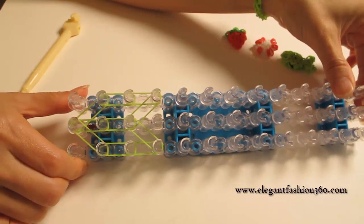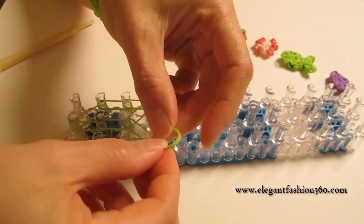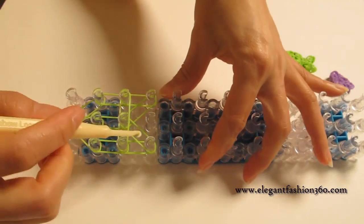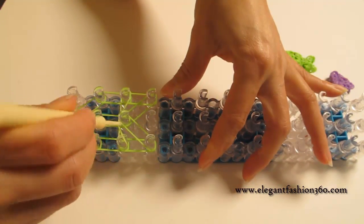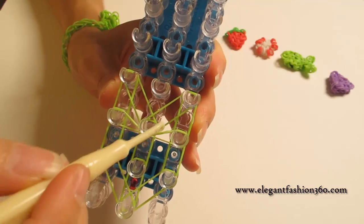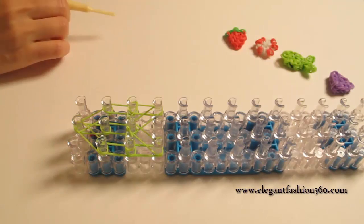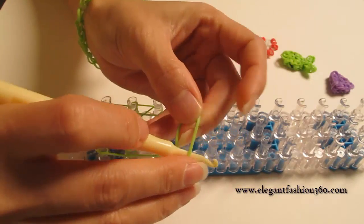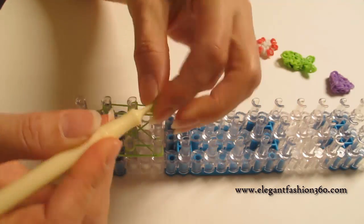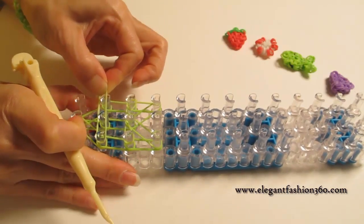I use all single bands for this project. Now we're going to keep our bands down and press a horizontal band — one single band. For the first one, you want to bring this one inside here and this horizontal band should look like this. Then we take one single band and twist one time. You will see two rings on your hook, and then press it here as a horizontal band through here.